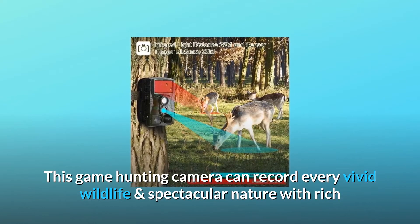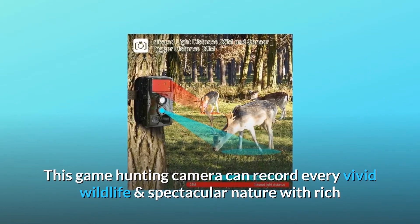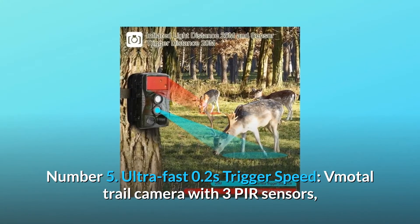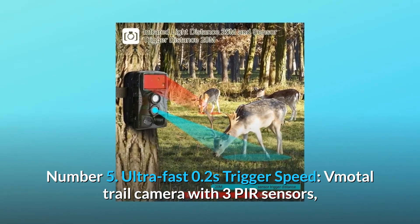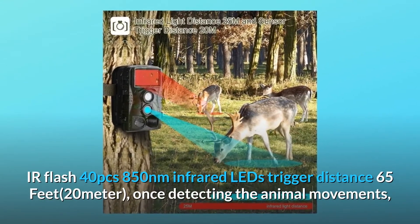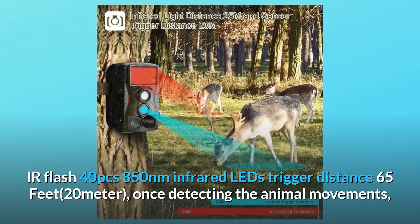Number five: ultra fast 0.2 second trigger speed. The trail camera features 3 PIR sensors and an IR flash with 40 pieces of 850 nanometer infrared LEDs, with a trigger distance of 65 feet (20 meters).